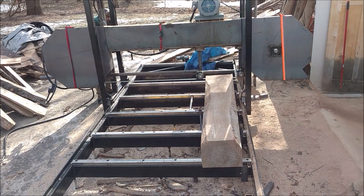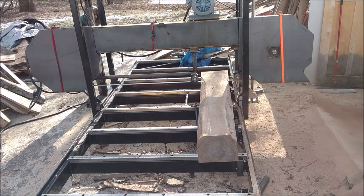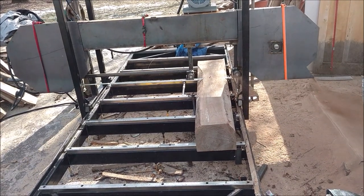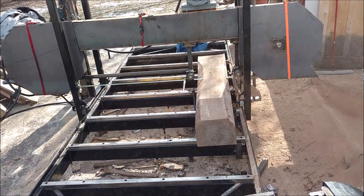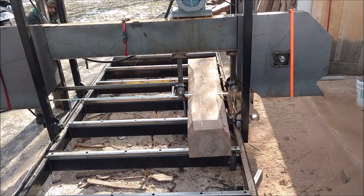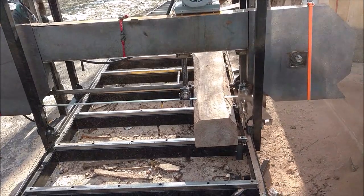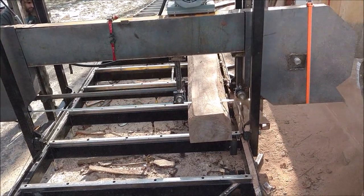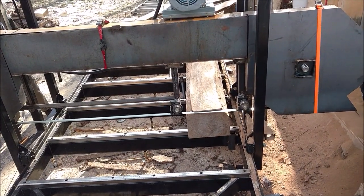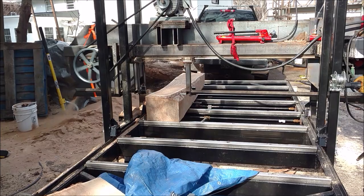So we did a couple of passes. The first one was just to true up the cant, and surprisingly it was within about a quarter of an inch over the entire distance. These are about six and a half feet long when we cut them. There's only about a quarter inch variation, and this is all cut out with a chainsaw from the previous videos, so I'm pretty happy it came out as well as it did.